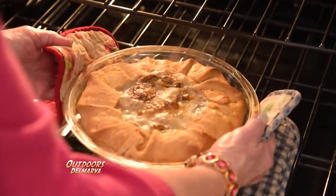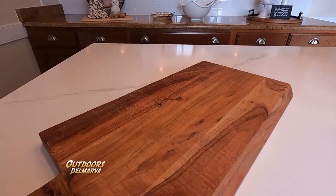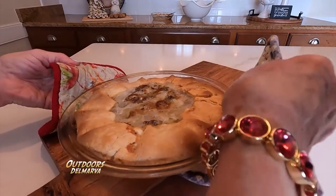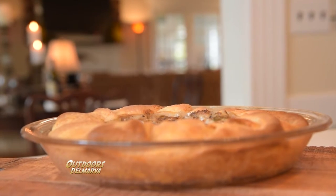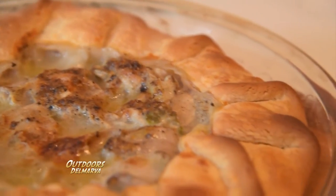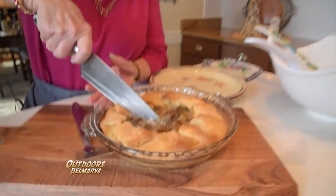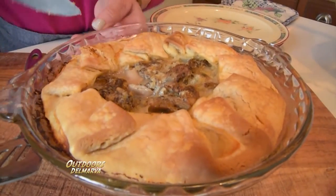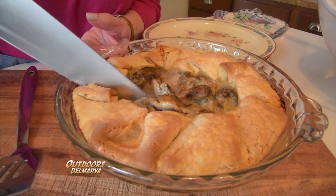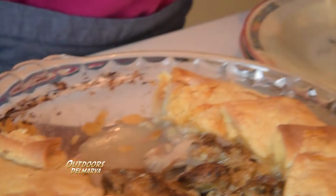Do you see all the bubbling? It's the butter and the oyster liquor. Do yourself a favor and let that rest for about 10 to 15 minutes. All those juices will settle down and they'll become absorbed into your pie crust — and that is your eastern shore flavor. Are we ready? Let's have some, let's try it out. See that oyster sauce and the butter — it all gets absorbed into the crust.